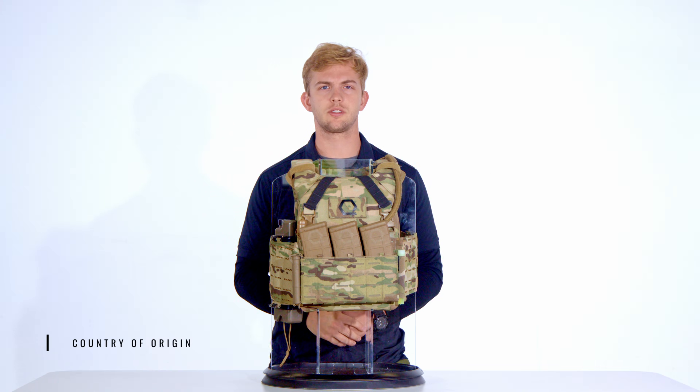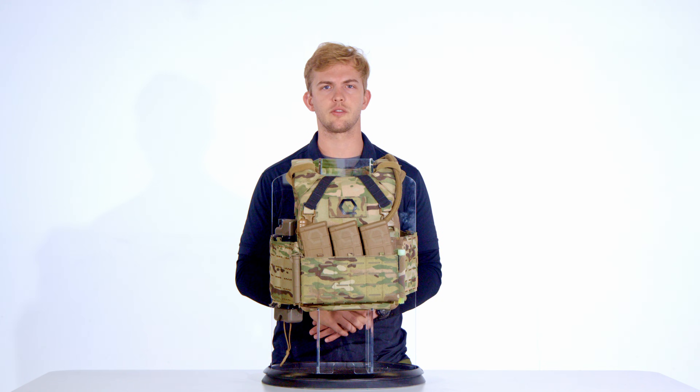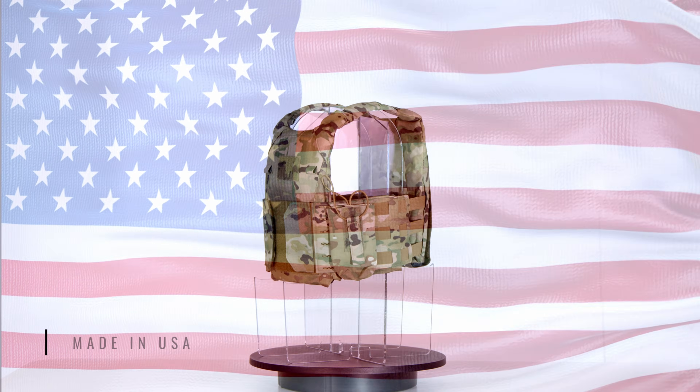Country of origin is a critical consideration when selecting a plate carrier — it's a dependable but not absolute indicator of innovation, quality, and craftsmanship. The Tracer Tactical e-MBAV is made in the USA from Berry-compliant materials.